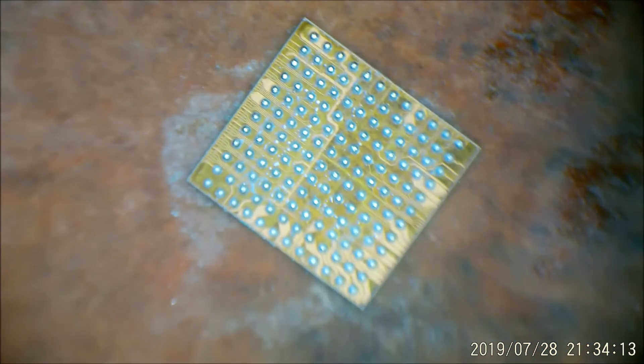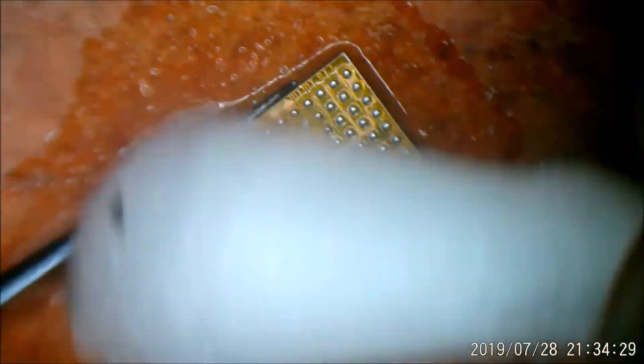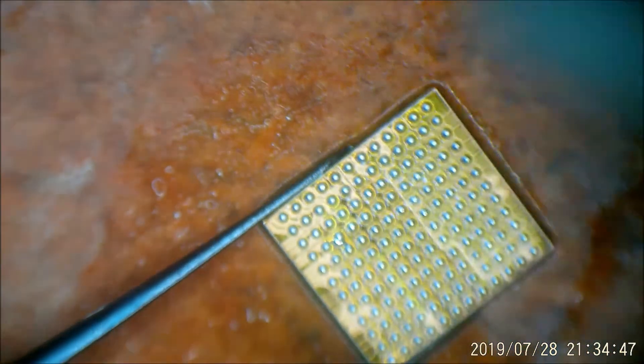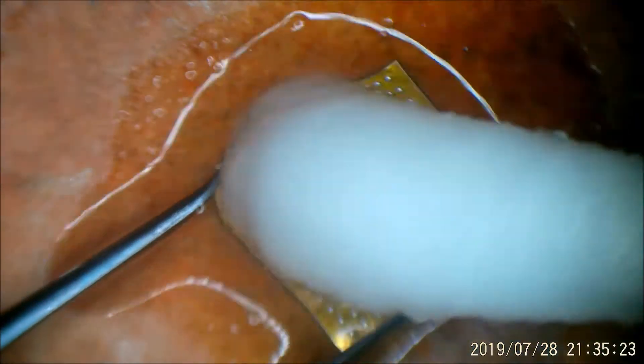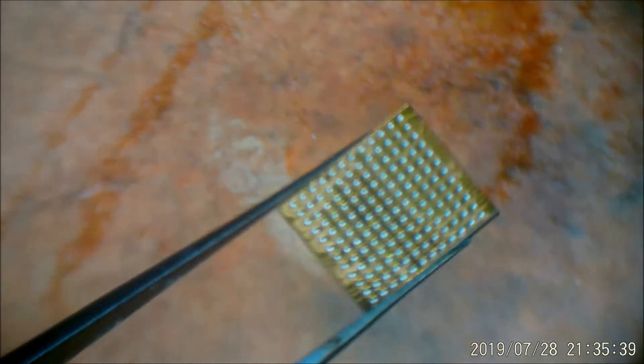Quick clean up. On the chip itself I like to reflow the balls with some flux — it just prevents any balls jumping together, because as you can see you sometimes get a little bit of solder paste residue inside. Just put a little bit of flux on there and give it a little bit more heat. All the balls go nice and uniform — some of them might not be fully centered, but doing that little procedure makes them all nice and centered. Nice balls.